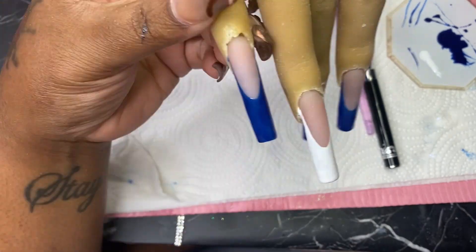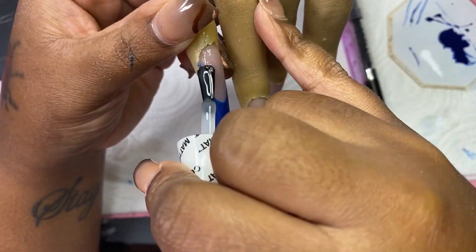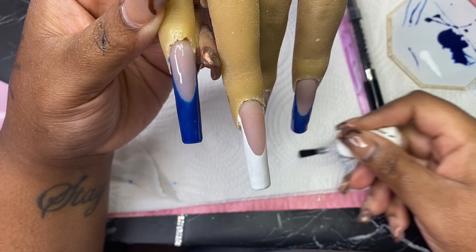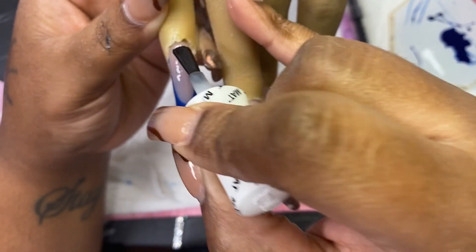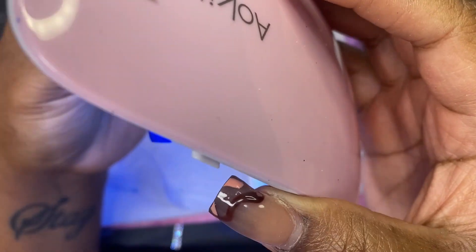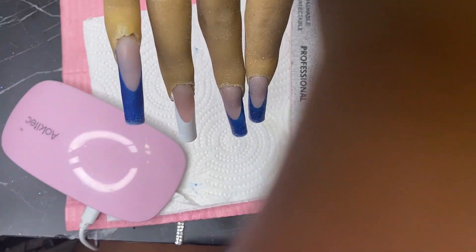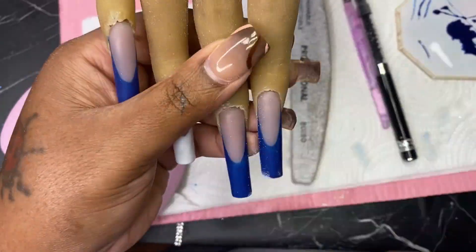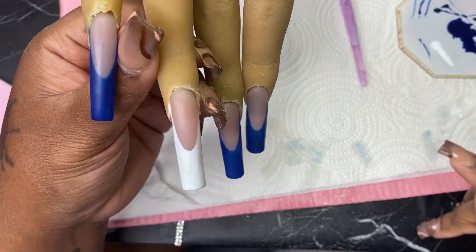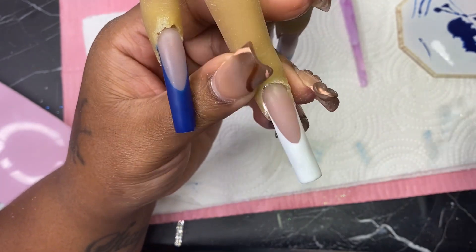Now I'm applying some matte top coat because I am going to be doing some glitter and also doing a sweater design. I need all of the nails to be matte, so that's what I'm doing right here, and then I'm curing. After curing the nails, I am taking my hand file to just file down the tip of the nail, or the free edge, just to make sure that everything is nice, clean, and crisp.